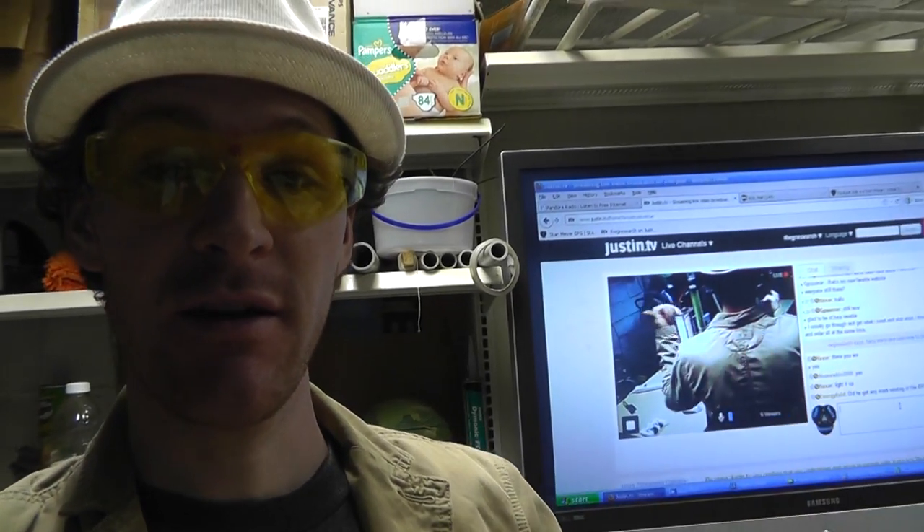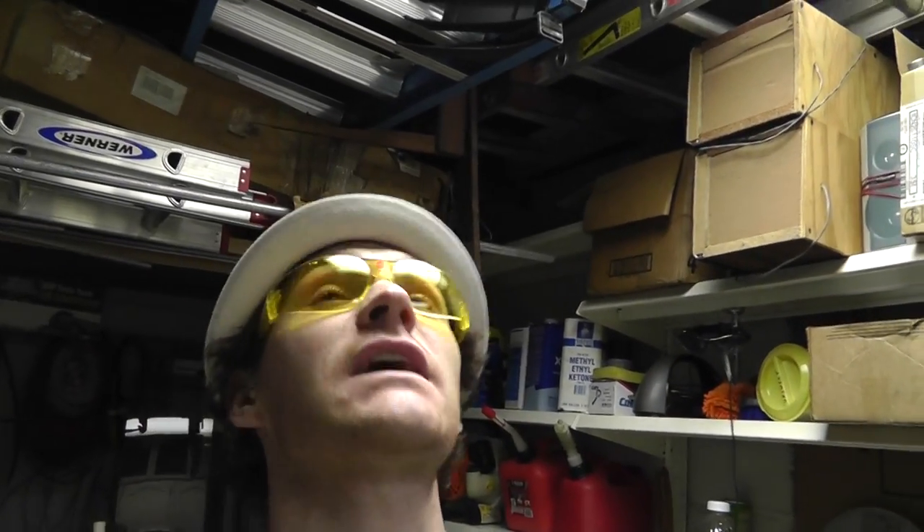Hey! Russ with RWGresearch.com. If you can't tell, that's me standing over there. Burn rate testing - I spent all night doing this. I got it all done, and this is for burn rate testing.